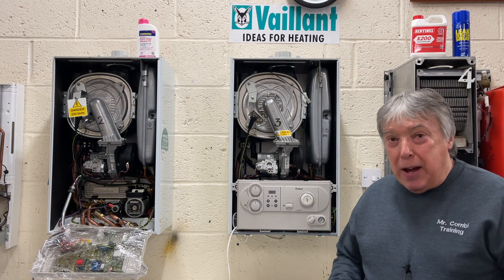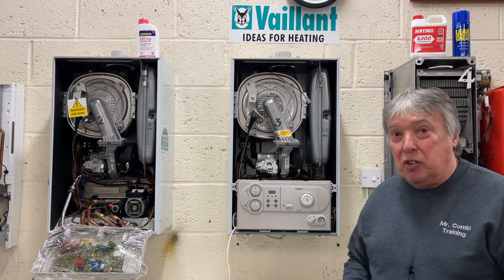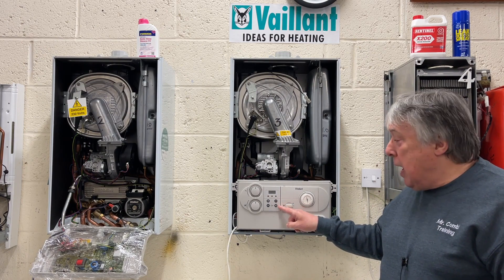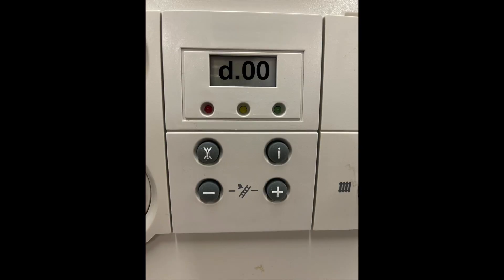But now we have the third one, which is the diagnostic modes. And to get into that range, all we do is press the I button and the plus button together, and the display will show us D.00.